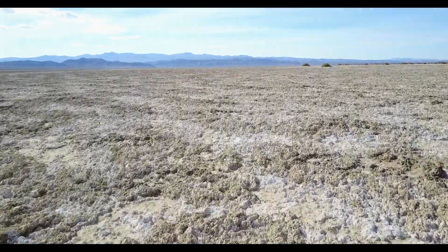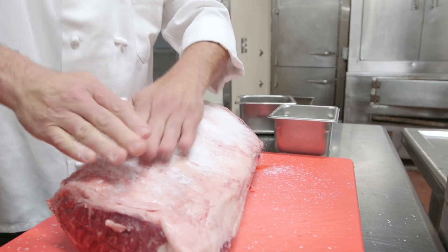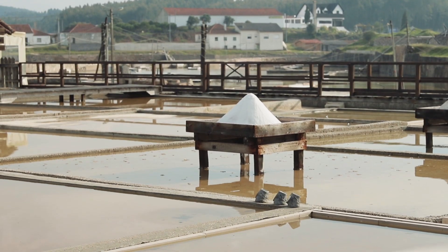Today we are talking all about salt. The purpose of using salt while cooking is to bring out the natural flavors of all your other ingredients in your dish. Getting the amount of salt right is really crucial. Always remember you can't take it out, but you can keep adding salt, so be very cautious.